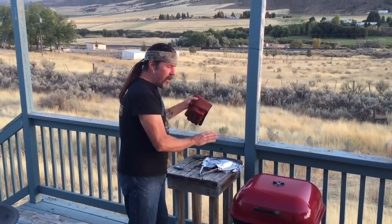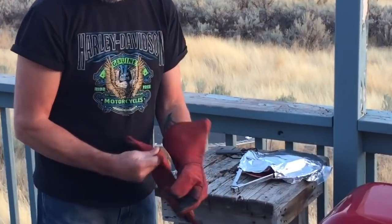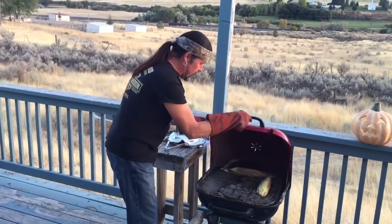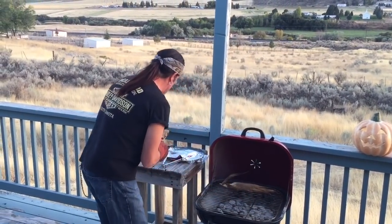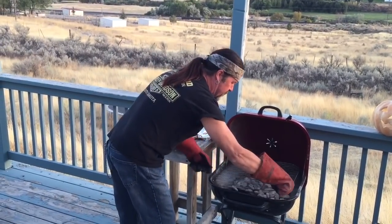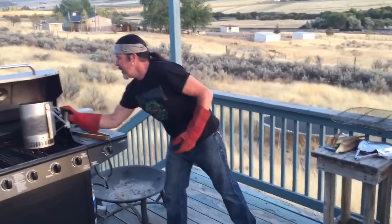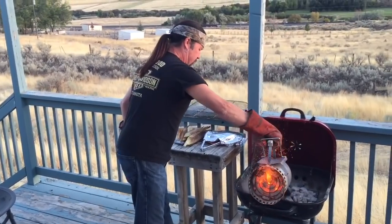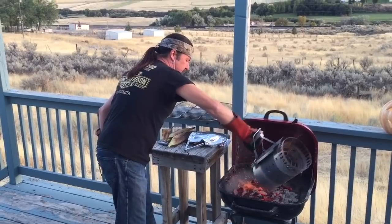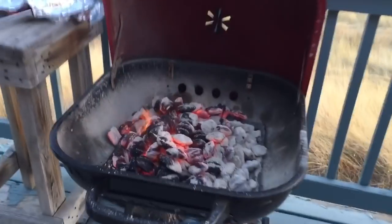The steak got up to temperature — it was like 122 — so I pulled it off and it's resting. We're just waiting for the other briquettes to get ready. Look at that corn. I'm going to pull it off so I can get the grill off and load this up with fresh charcoal from the chimney. I want it hot — we're going to sear the steak and cook the beans.